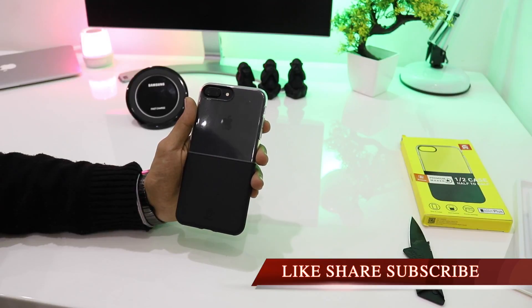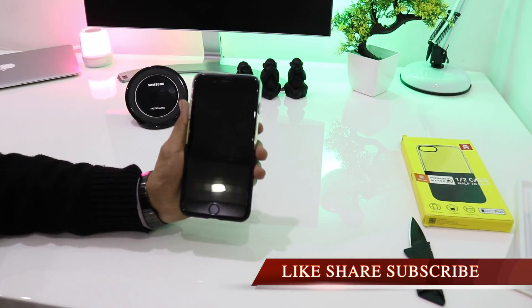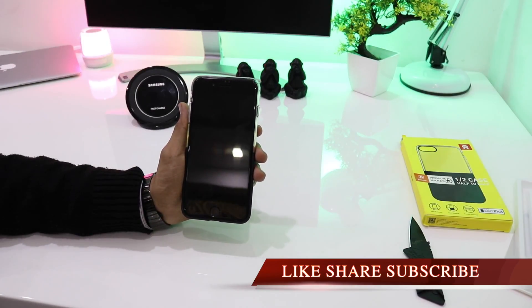If you want to buy the case, do hit the link mentioned below. Thank you so much guys, I hope the video was helpful. If you like my work, do hit the subscribe button and also share my video. Thank you so much — stay connected.